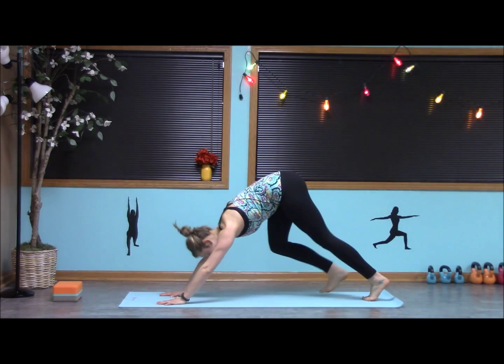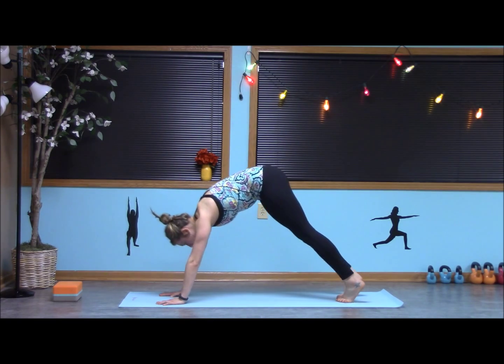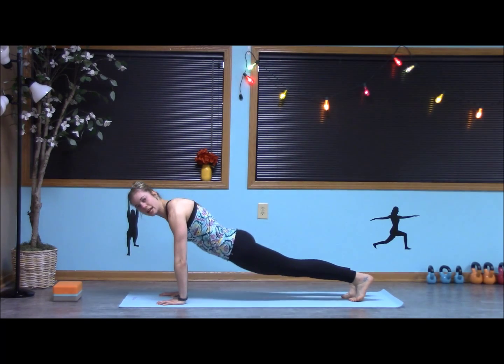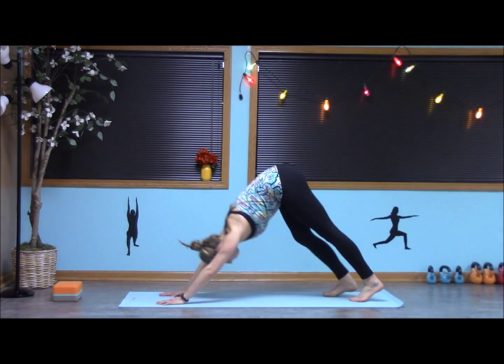I'm going to start by taking an inhale and shifting into a high plank. Notice how I kind of float my body up and I'm not letting my hips drop — I'm staying nice and tight in my core. Inhale, and exhale back to down dog.